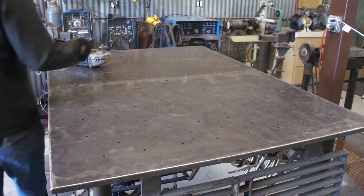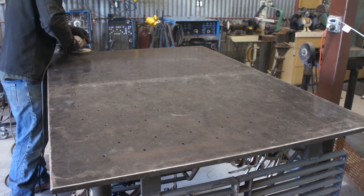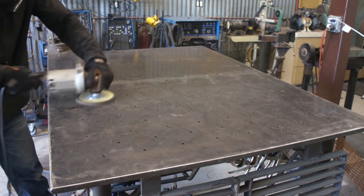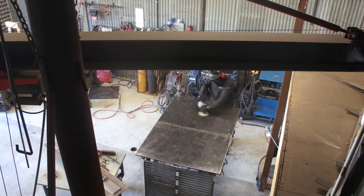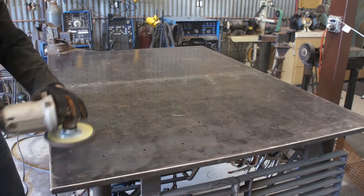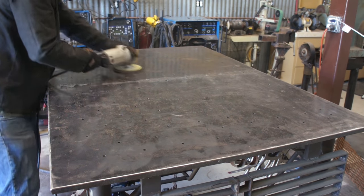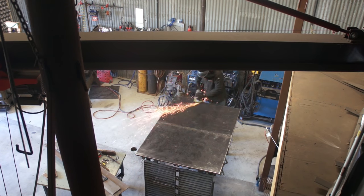Once I've sufficiently worked the table over with the regular disc, I switch over to the flap disc. I always buy a brand new disc for this step also. I like a 60 or 80 grit — it's a good compromise for cleaning up behind a regular stone disc and also providing an adequate polish. It's really important to employ a crosshatch pattern and to not tip the grinder up on edge, no matter how tempting it might be.